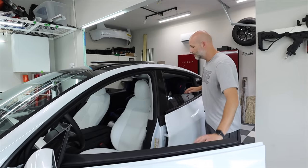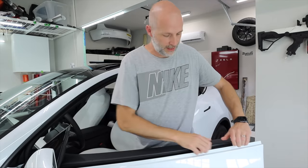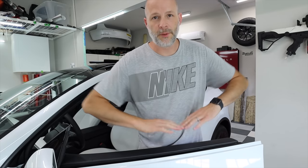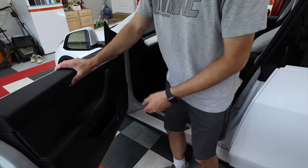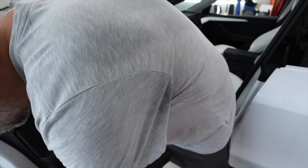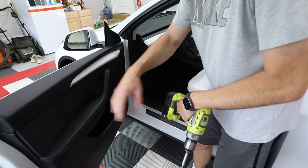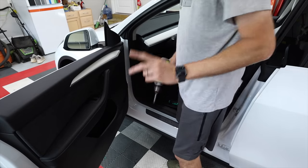We need to take the second trim piece off as well — rolling it forward helps. If you lift up too much you'll bend it. Now it's time for the door panel to be removed so we can remove the mirror. Take a pick tool to the little reflector on this end, go underneath it and pop off the reflector — it's just held on with clips. Then take a T30 and get these three screws out. It's really easy.